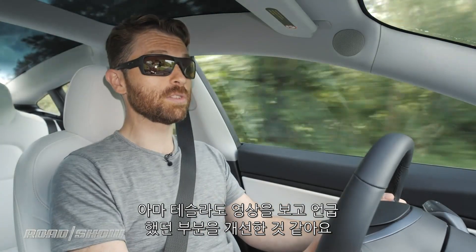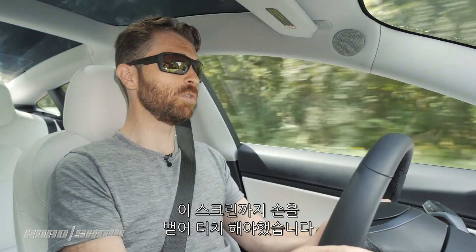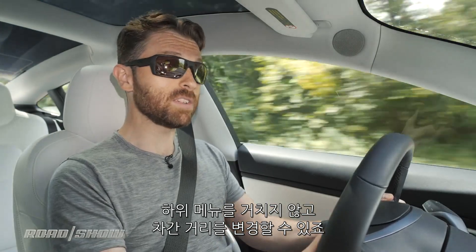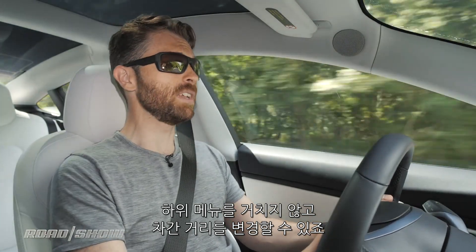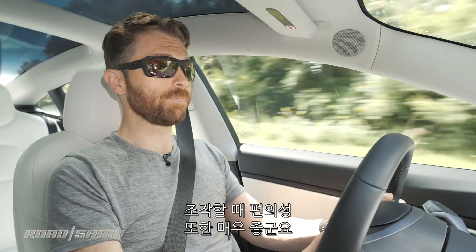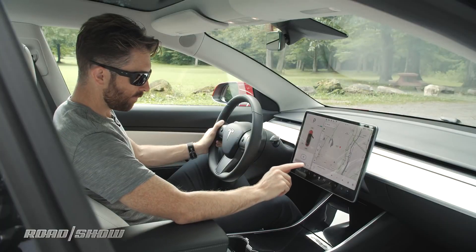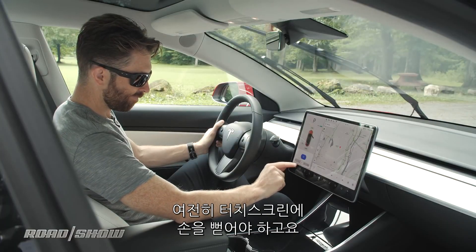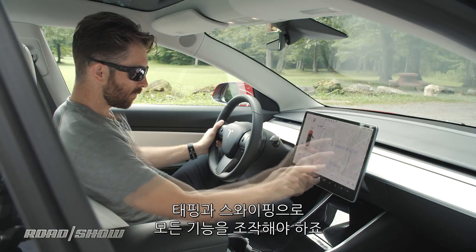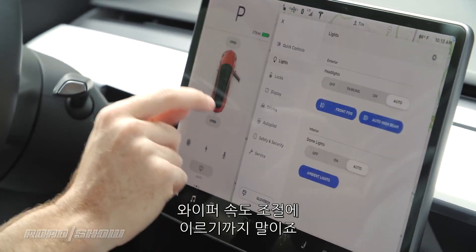Thankfully, Tesla was watching too, and so they've addressed a lot of those concerns. For example, before, when I had to change the cruise control, I had to reach up and touch the touchscreen. Now I can just roll my thumb up to adjust the speed. If I wanted to change the follow distance before, I had to dig into sub-menus. Now I can just rock my thumb right or left and it does it for me. Easy? Yes. Intuitive? Not so much. You'll still need to reach over to that touchscreen an awful, awful lot — swiping and tapping for everything from enabling or disabling various safety features to adjusting the windshield wiper speed.